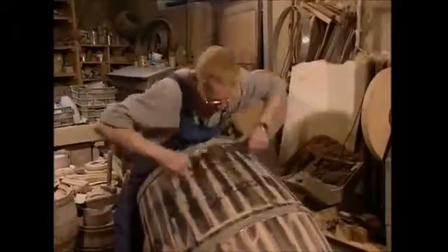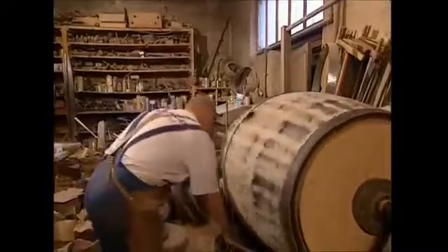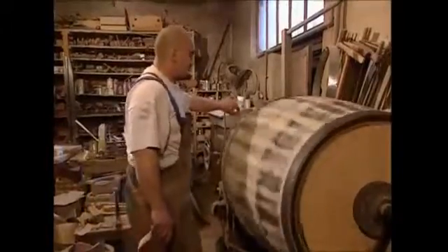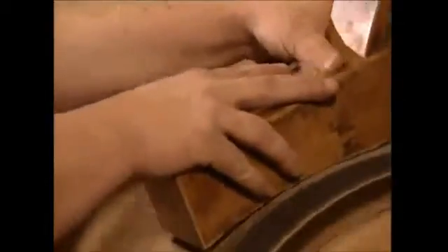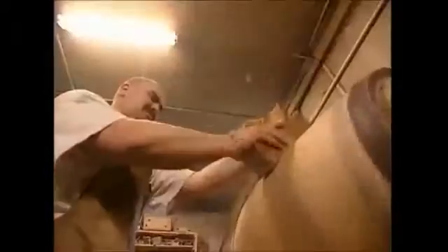Now he's got the barrel into shape, but it still looks a little bit shabby round the edges. So the cooper can give it a bit of a makeover. Sanding down the exterior used to be done by hand, but it was long, slow and very hard work. The modern cooper is far smarter — he gets his assistant to do the work, using a machine to spin the barrel for him. First he planes down the wood, watching out for enormous splinters as he goes.